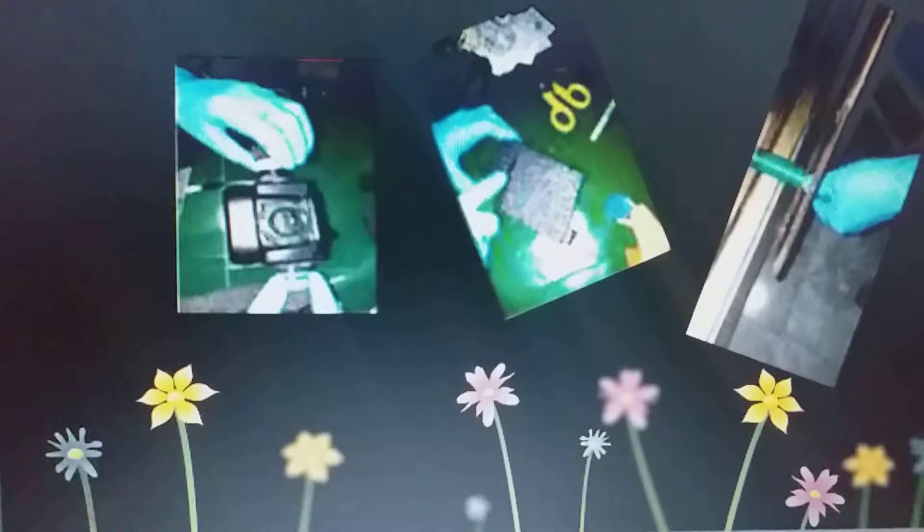Luego se corta el tubo de PVC. Este se corta con una cegueta ya que es tubo plástico. Este lo vamos a utilizar para hacer las piernas de nuestra figura. Luego se cortarán los tubos de PVC aproximadamente 5 centímetros.